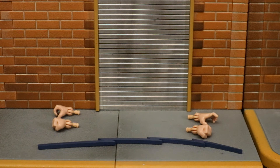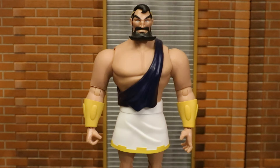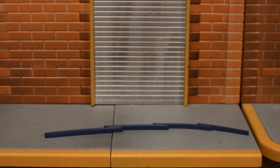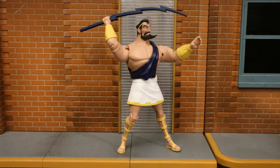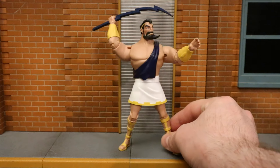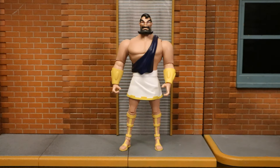For his accessories, starting with his hands — he has a total of four of them, two right hands and two left hands. Here he is with his first pair, which are fists. His second pair has a gripping right hand and an open left hand. For his lightning bolt — I initially thought it should be yellow, but it was actually blue in the animated series episode. It's just a piece of plastic in the shape of a lightning bolt cast in blue, but I'm really happy to have this accessory. Here's a look at Maxi Zeus holding and getting ready to throw his lightning bolt.